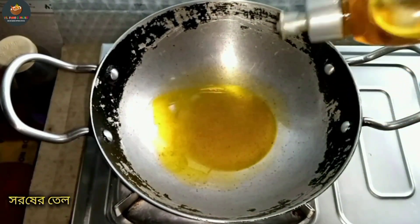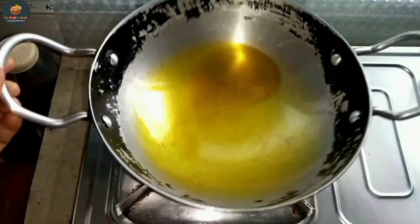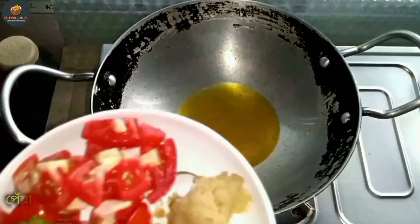In the first place, we will have a small amount of milk. We will add some milk.